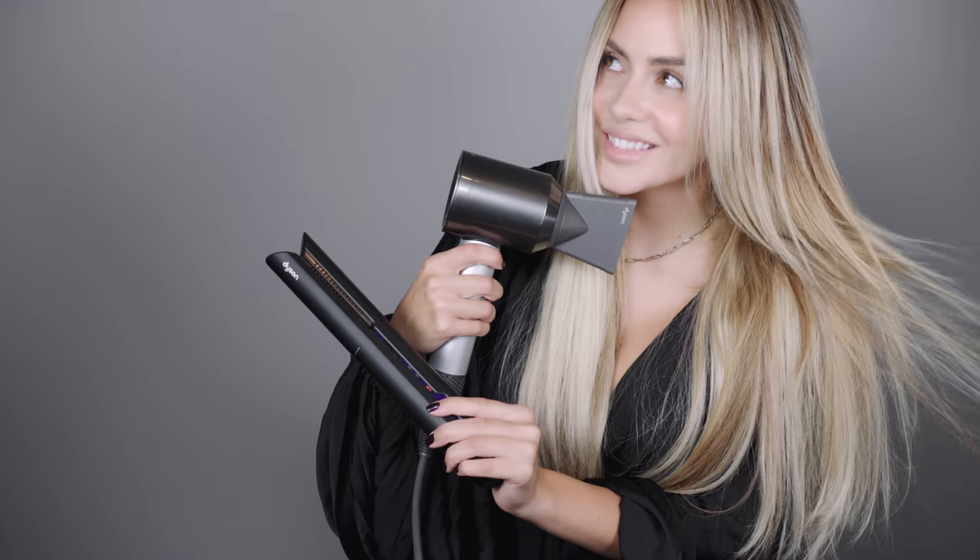Hi everyone, welcome back to my channel. In today's video we are going to do an updated how I style my new hair, featuring the Dyson Corral straightener and also the Dyson blow dryer. This video is in collaboration with Dyson, which I am so excited to be working with. Excited to be bringing you new hairstyles featuring incredible hair tools.